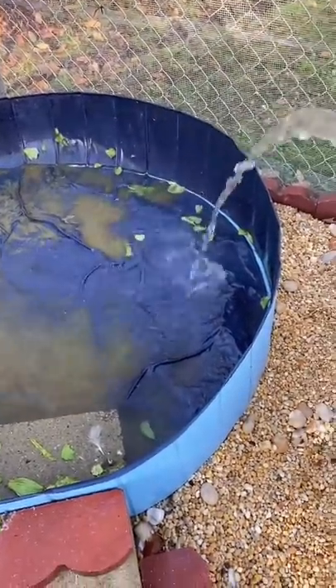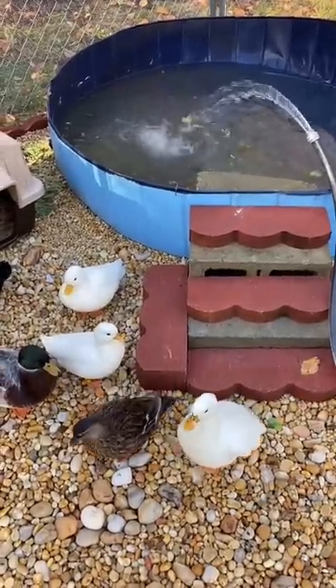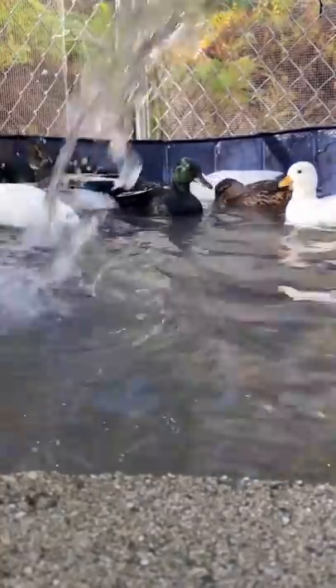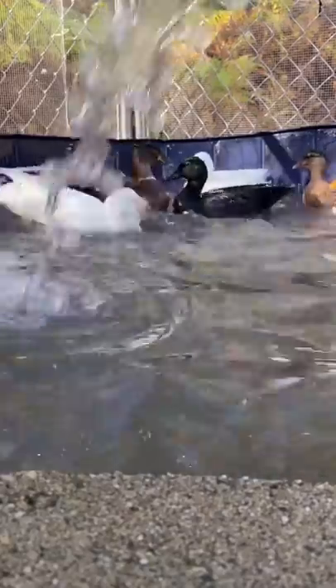I especially really like that this pond has a drain because I don't have to tip the whole thing over. Then I start filling it back up and the ducks start to get super excited. I think they really like their new pen and it's going super well, but my favorite part is that they don't get this pond dirty as quickly because their feet aren't dirty from stepping in their own pieces and rocks.